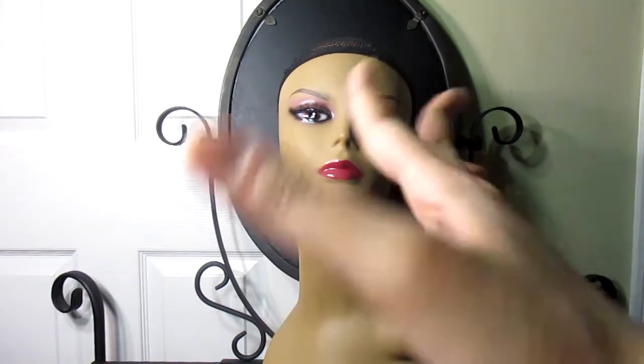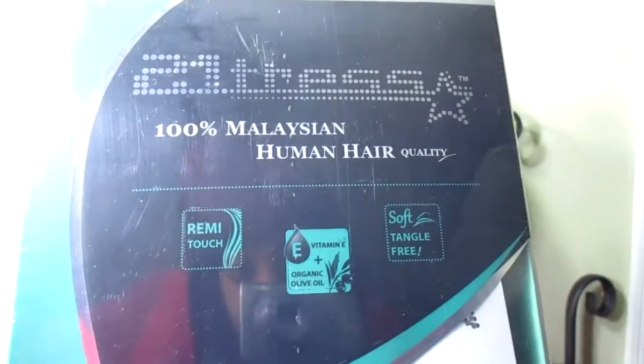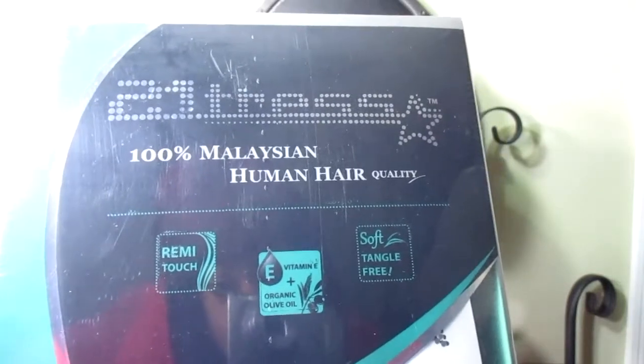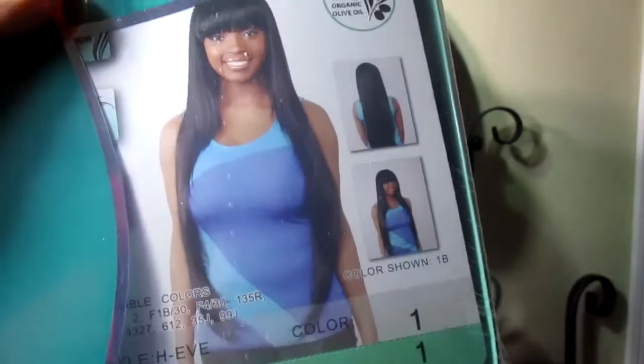Today's wig is 21 Tress. It's 100% Malaysian human hair quality, and the name of the wig is H. Eve in the color 1, jet black.